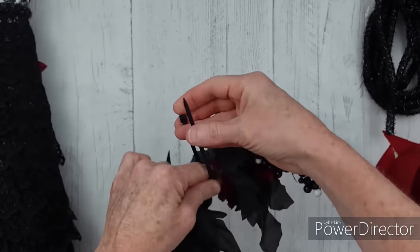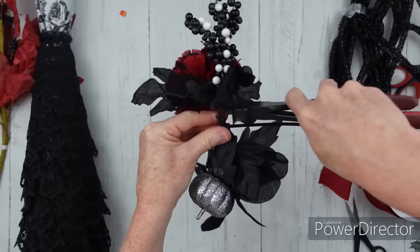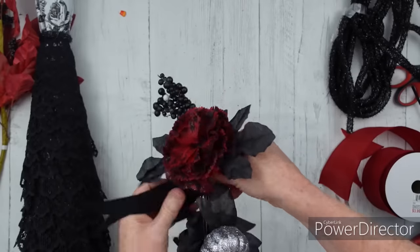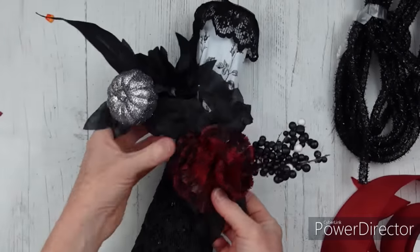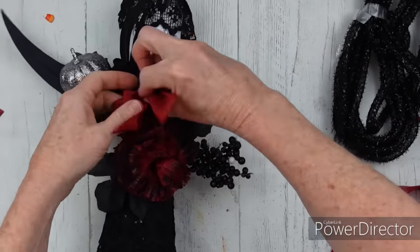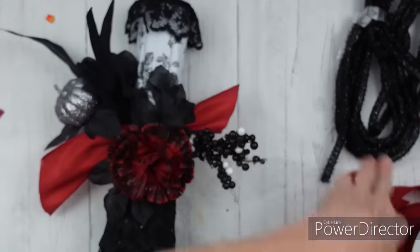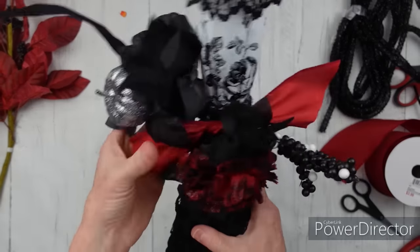Take another one of those zip ties and zip it up, trim off your extra — I always use my clippers because I don't want to mess up my scissors. Now twisting them around since they're on wire. I'm going to decide how I want this to lay, what's going to be the top and the bottom. I'm going to use this little ribbon sash we made — it's going to go right around that section and hold it down better than glue would. I always say, do what works for you.